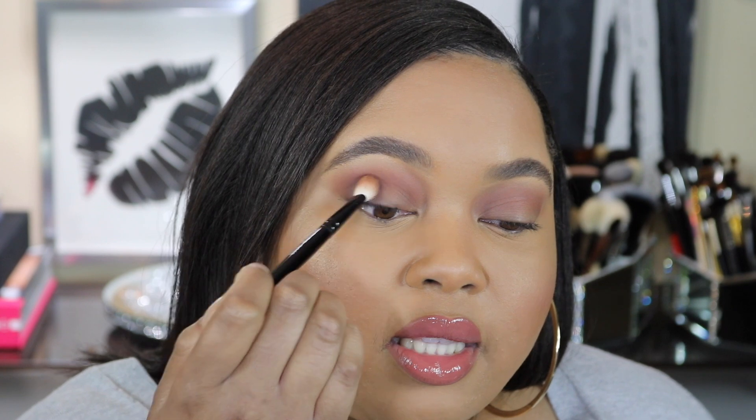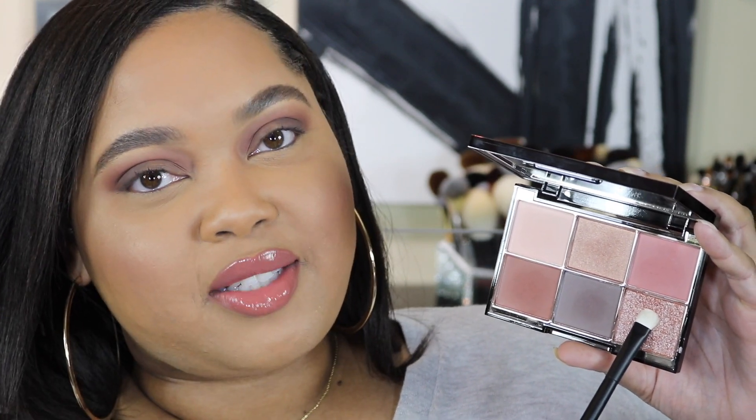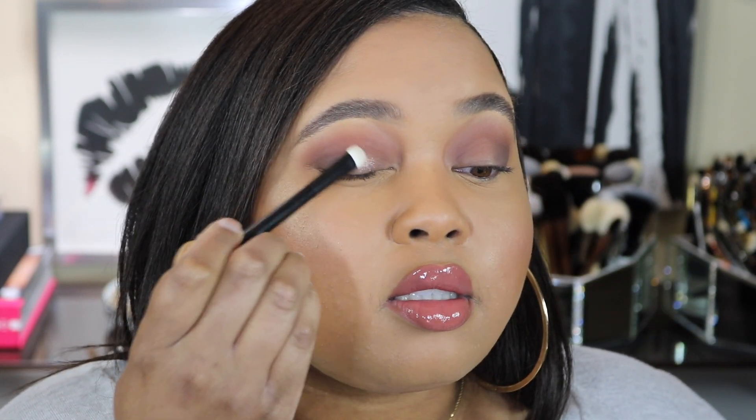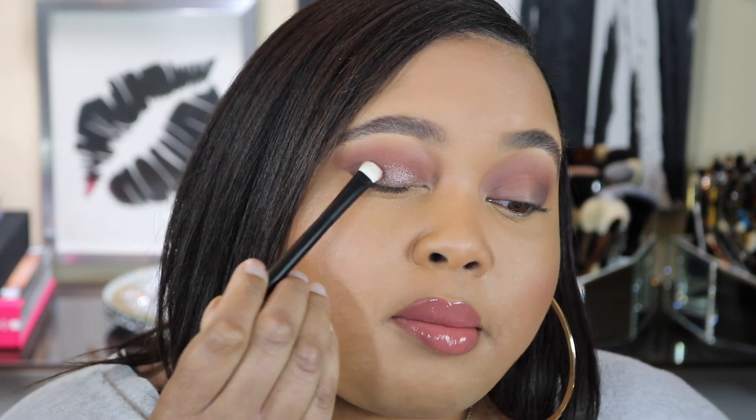I'm just going to take shade five right on the outer corner and gradually work it over — tap the color on and then blend at the same time, tap and blend. We want to add just a little bit more smokiness to the outer corner to give more definition. Now I'm going to take a flat shader in the sparkly shade zero six and pop that on the lid — just tap it on. That shade is so pretty, it looks like stars. Just take your time and build it up across the lid.